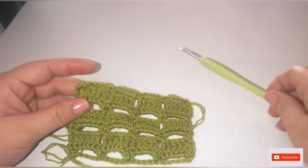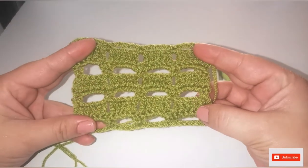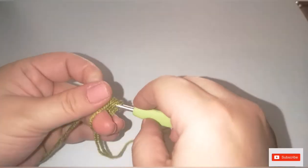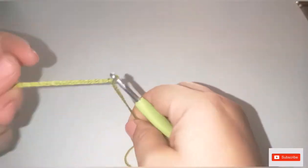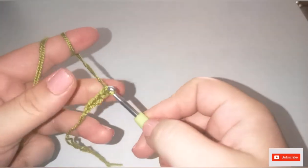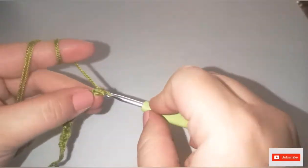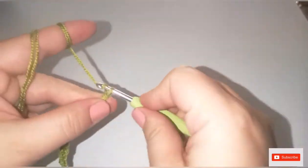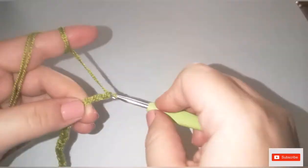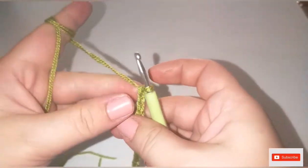You'll need acrylic yarn and a four millimeter crochet hook. Let's get started. Start with a slip knot, then you're going to chain a multiple of five plus two: one, two, three, four, five — and again one, two, three, four, five — repeat until you have the chain length you need.